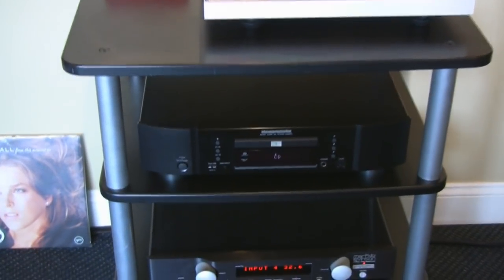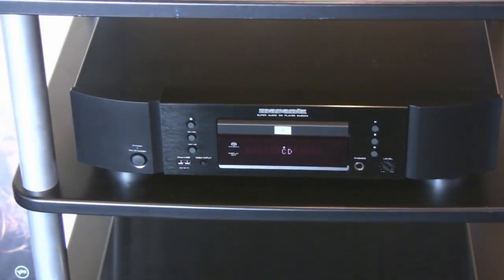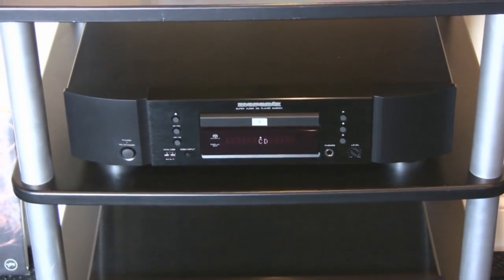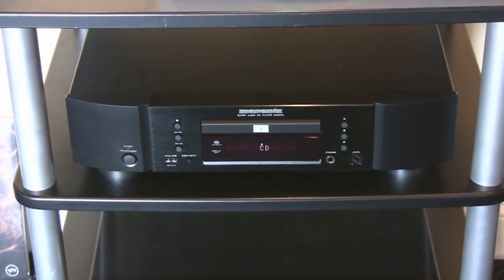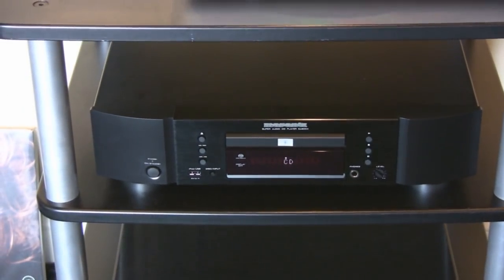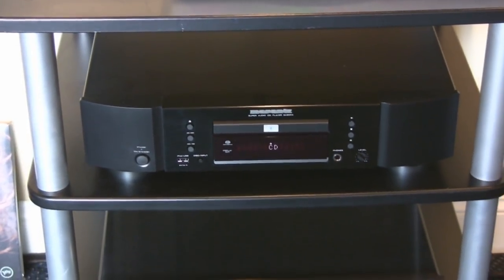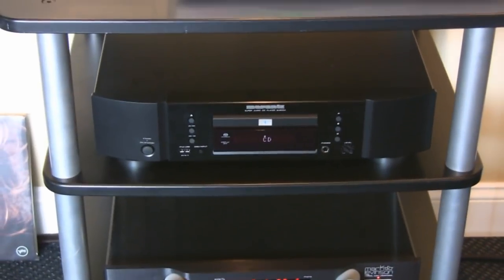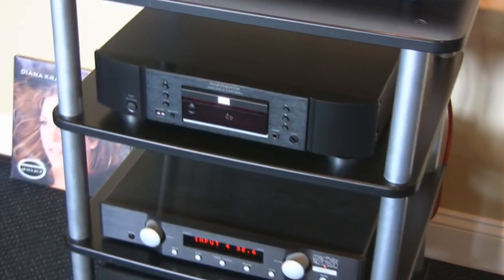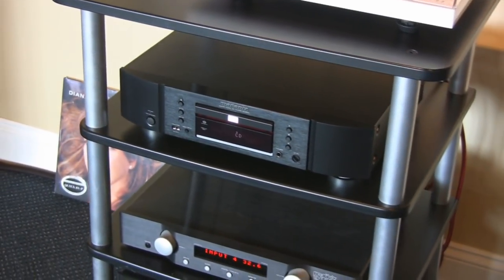Then we go to a Marantz SA8004, which I would say, as far as hi-fi goes, this is one of the best bargains out there for the sound for the money in a source. It's a very flexible source — you've got USB input, DAC inputs on the back, a really nice 24-bit DAC section, and it does SACD very well. It actually was Class A rated in Stereophile for a while. It's a top shelf product, really nice for the money.